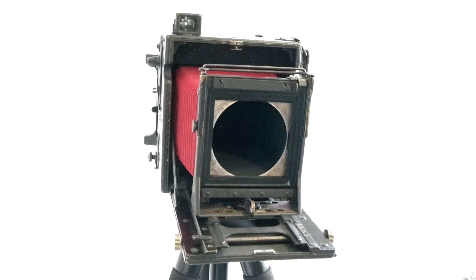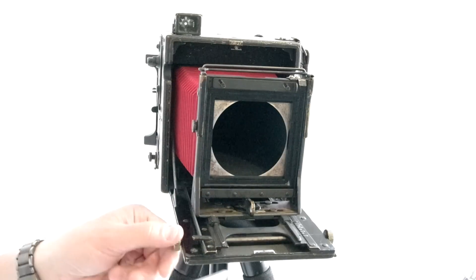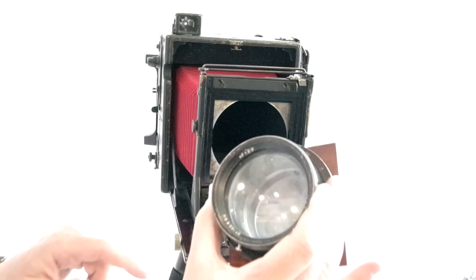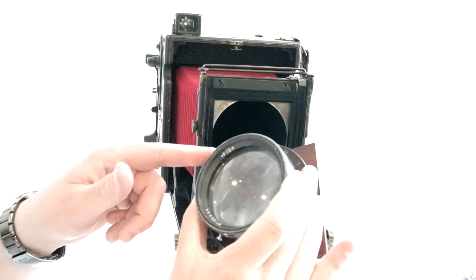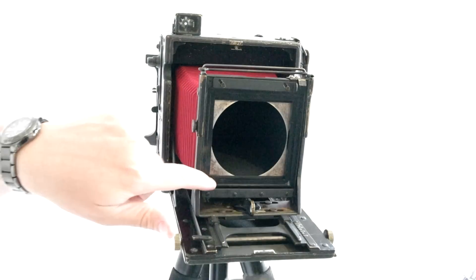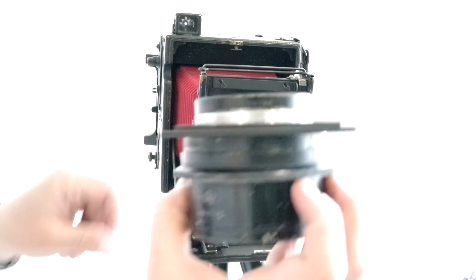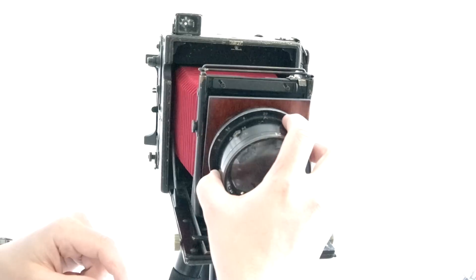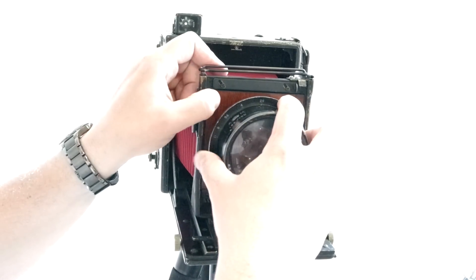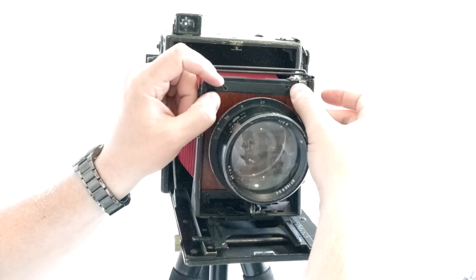One of the great things about the Anniversary Graphics and the Speed Graphics is that they can take barrel lenses because they have a focal plane shutter. For ease of demonstration, that's what we're going to use today. This is the lens that I have this infinity focus calibrated for — a Dallmeyer Pentac 8-inch F2.9. Super, super fast lens on large format. This uses a 4-inch by 4-inch lens board. A Calumet lens board will not work, but a simple plastic or wood one will.